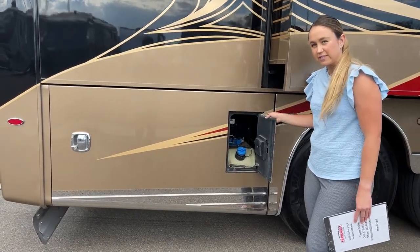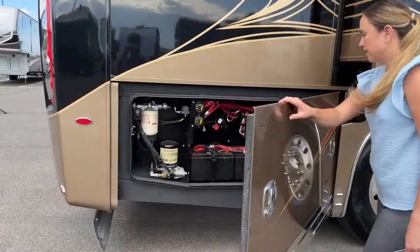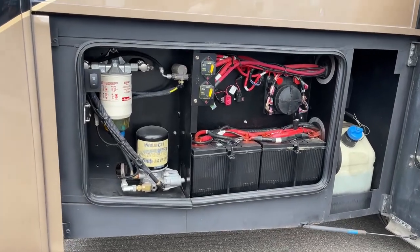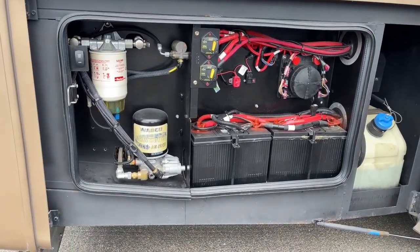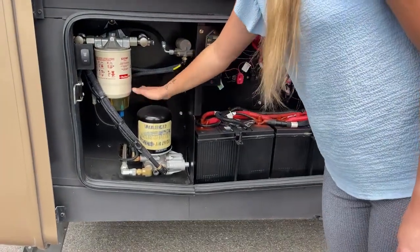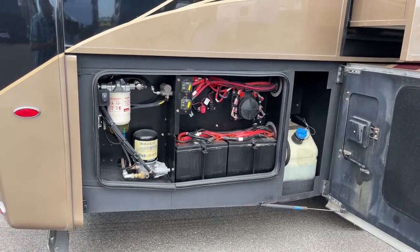It is a 15-gallon DEF tank. Now opening the whole door — you can see the DEF tank, your chassis batteries right here, and your air dryer system, which needs to be changed out about every two to three years depending on how much you use it. It's very accessible, so you can change it out yourself.